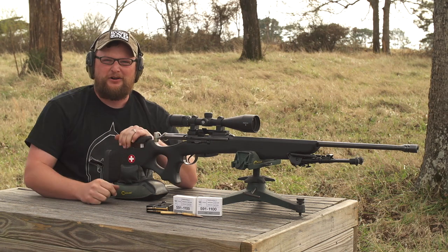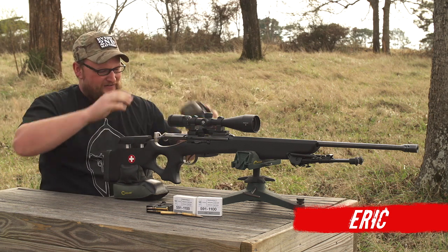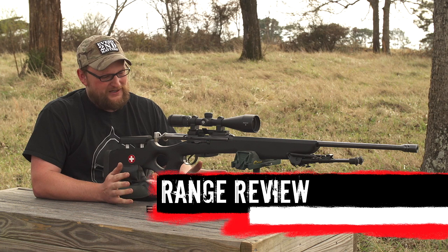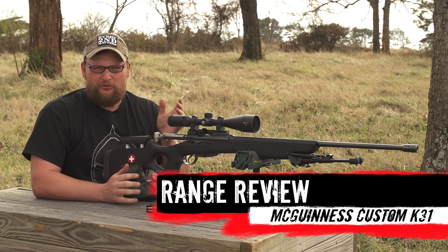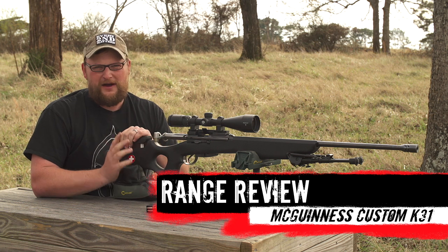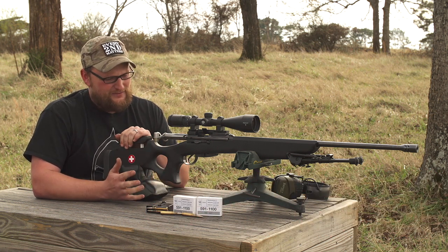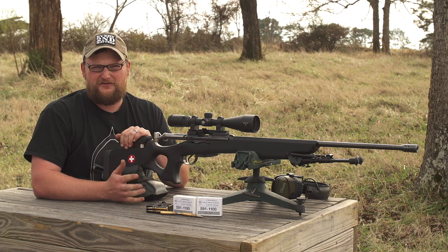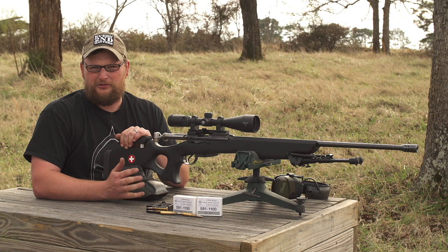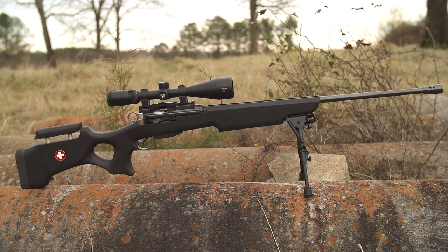Welcome back everybody, this is Eric here from Moss Pawn and Gun, and today we have another custom K31 for you. The K31, as many of you guys know, is one of my favorite service rifles. We talk about them quite a bit, and there's a pretty good reason for that because they really are among the best military service rifles ever made — almost match-grade accuracy, great triggers, and smooth actions.